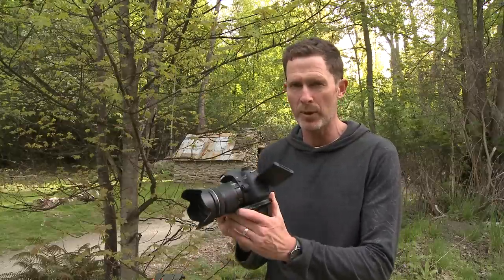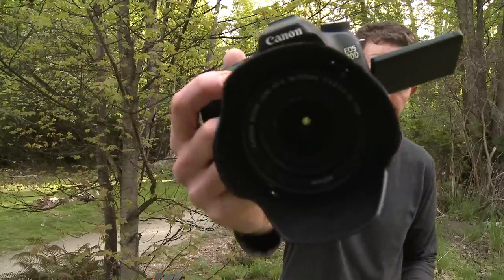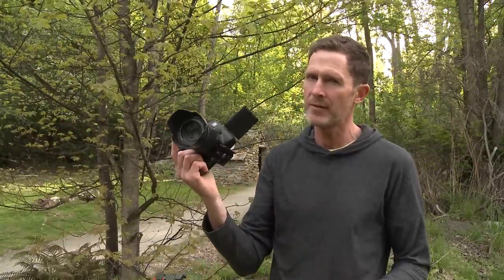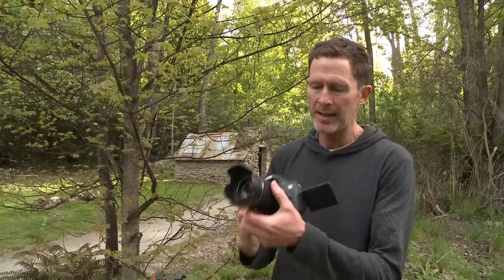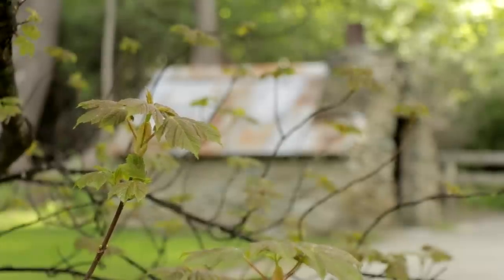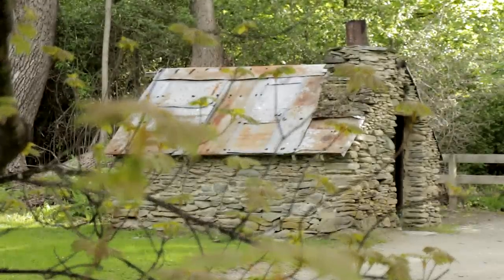Hi, Grant here with a quick video on how to get sharp focus when shooting video with your Canon 70D. Getting sharp focus with DSLRs when shooting video is actually a lot tougher than it sounds. The Canon 70D actually has an excellent autofocus, but when you might want to take your video a little bit further, you need to know when to use it and when not to use it.